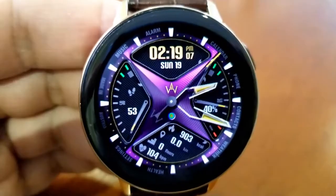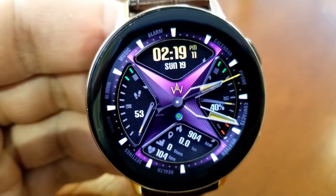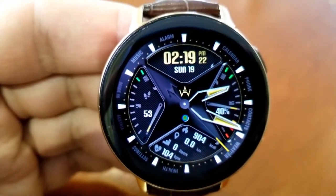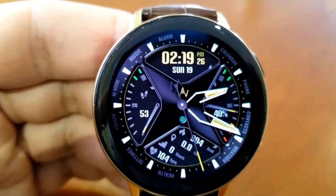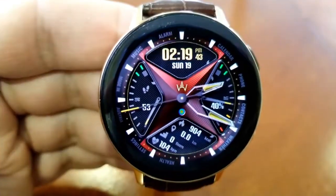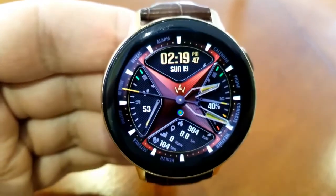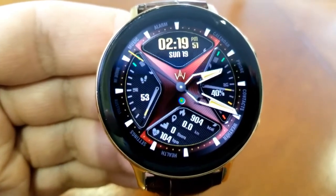If you want to change the colors of that star-like background, you just need a single tap in the center of the face. These colors look really nice with that textured background, and they kind of blend into the bezel around those points for a nice visual effect. Speaking of effects, those analog hands also appear and disappear as you tilt the watch, turning this from a hybrid face to an all-digital format with just a flick of your wrist.